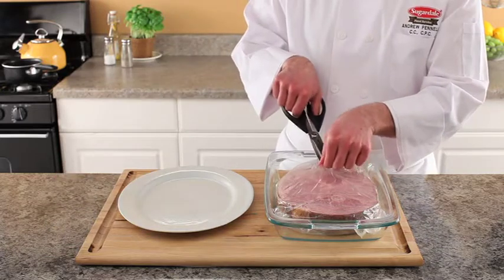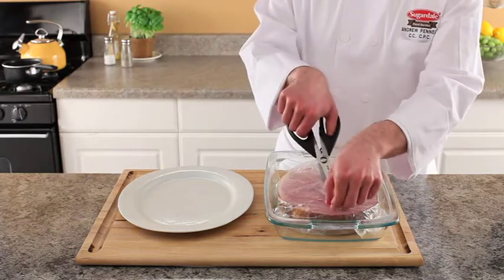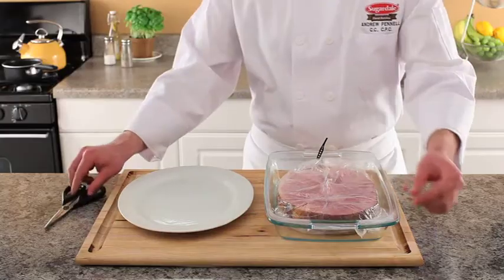Cut 2 or 3 small slits in the top of the cooking bag to vent, and place the ham roast in the oven. While the ham roast is warming, prepare a glaze in a small saucepan.